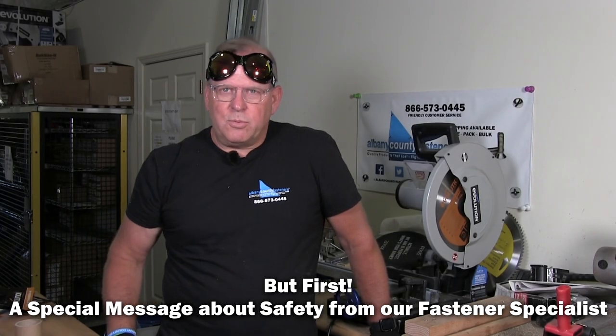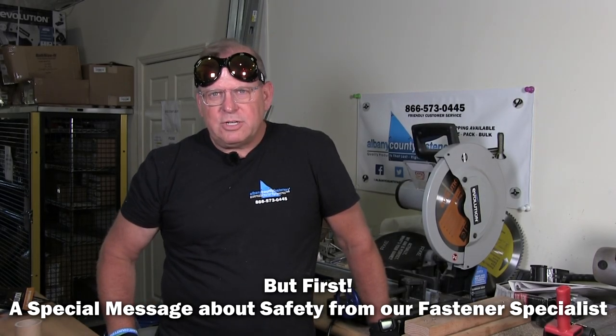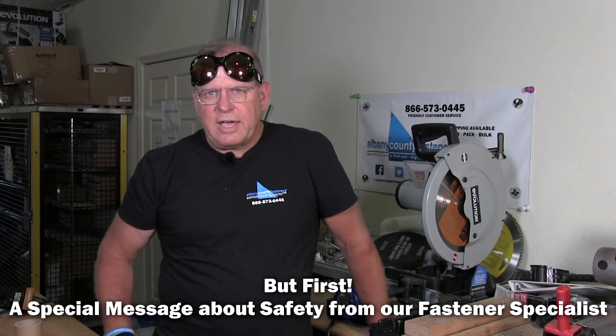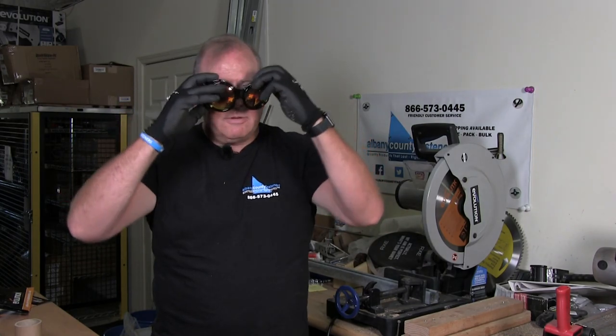It's always important to wear appropriate protection to protect your eyes from debris flying out of your saw, so let's get started.